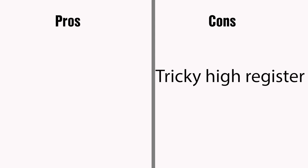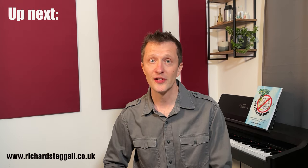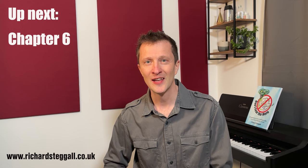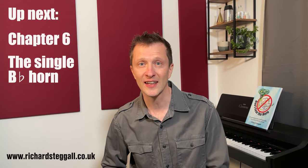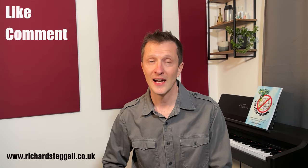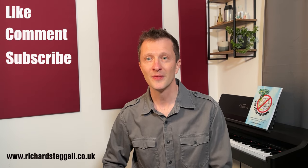This has left the single F horn as a preserve of two main groups: beginners and historical horn players. So there's an introduction to the single F horn. Is there an easy option for that pesky high register? Yes there is, and you'll find out all about it in the next chapter, the single B-flat horn. In the meantime, please like, comment and subscribe. But for now, it's goodbye.